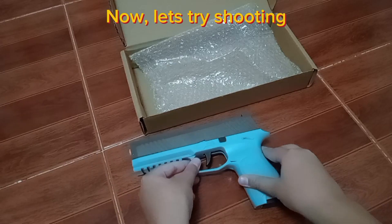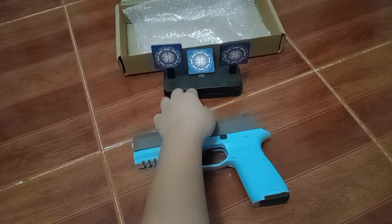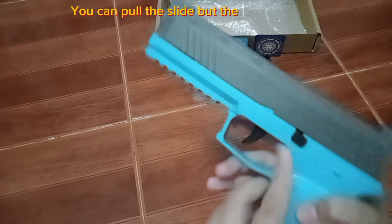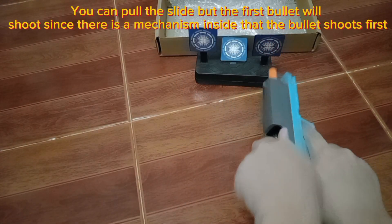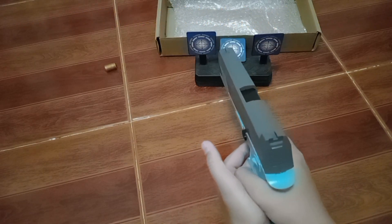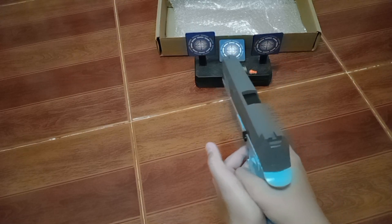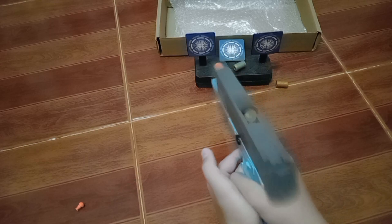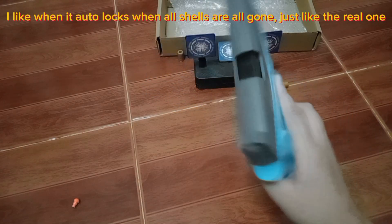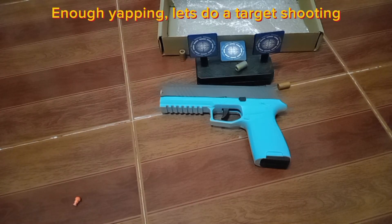Now let's try shooting. You can pull the slide, but the first bullet will shoot since there is a mechanism inside that makes the bullet shoot first. I like how it auto-locks when all shells are gone, just like the real one. Enough yapping — let's do a target shooting.